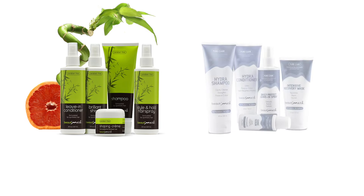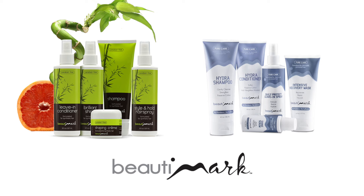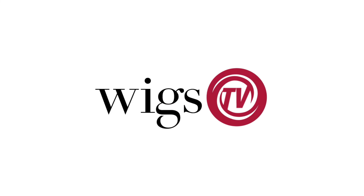Infatuation looks natural and flatters every face shape. Thanks for watching and be sure to subscribe to our channel. To get the most out of your hairstyles, we recommend Beauty Mark Care Products, available for human hair and synthetic fiber.